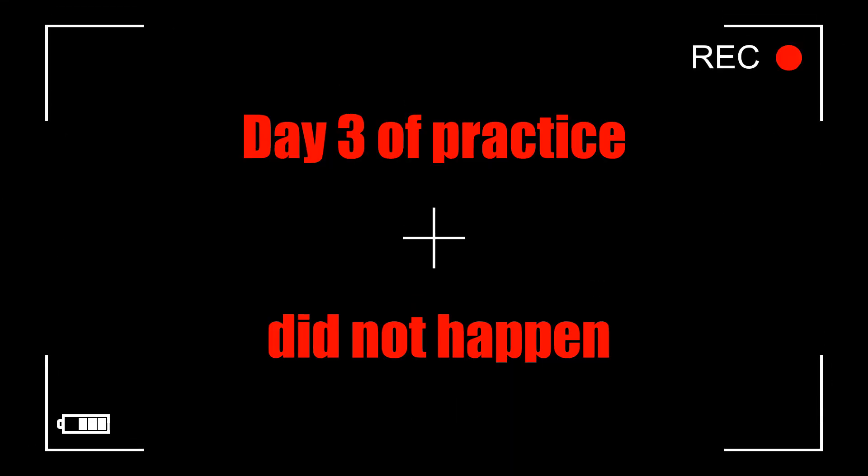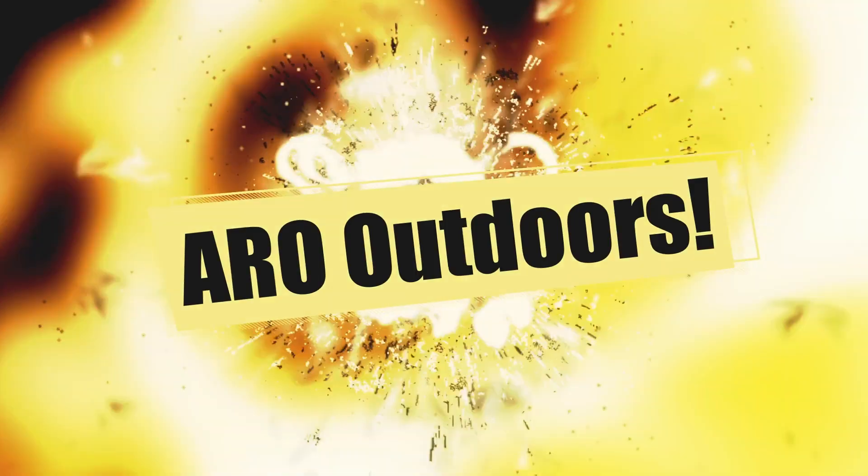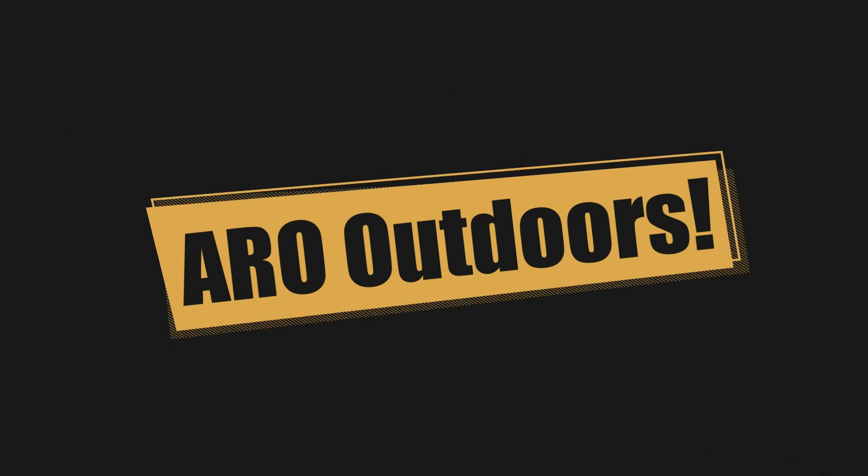Hey guys, alright — so that's going to do it for practice day two. Not a ton happened, shook a lot of fish off, tried to show you guys most of them but I turned the camera off for a little while thinking it would be too boring, then turned it back on and missed a few. Practice day two done — tomorrow's day three, so we'll see you tomorrow morning.